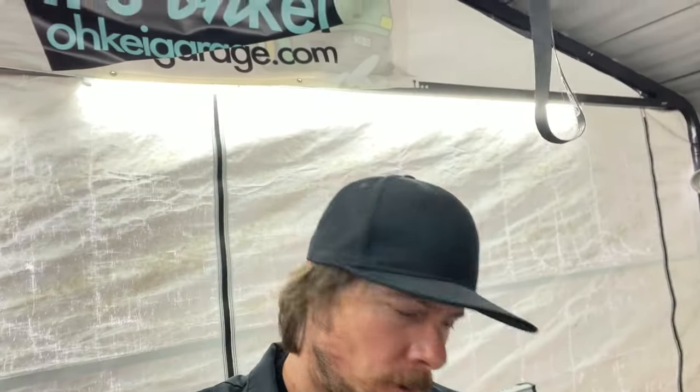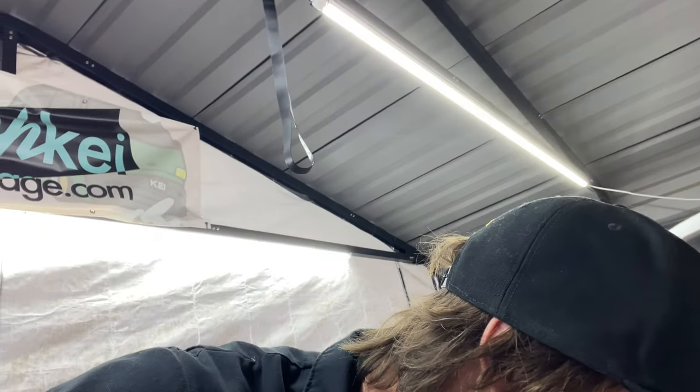A fellow Sambar owner dropped off his Sambar at my place because it's not running, so I figured this would be a good chance to make a video on solving issues for a Sambar that's not running. A little backstory: it was just imported pretty recently via RoRo — roll on, roll off — and the rules in Japan are that it must get onto the boat under its own power, so it was running at some point.